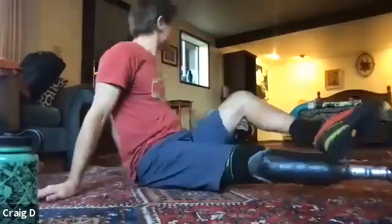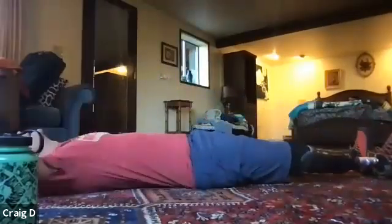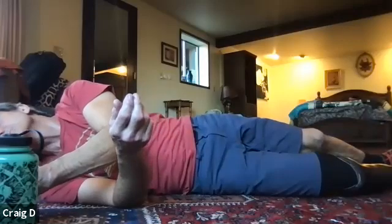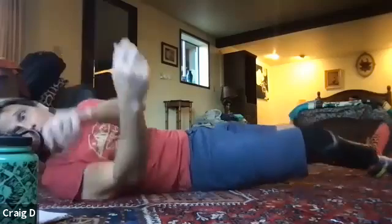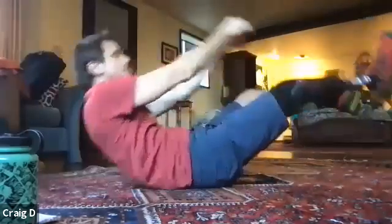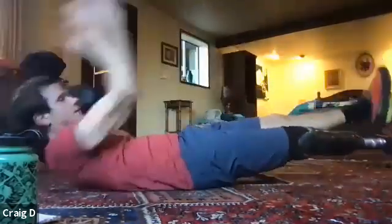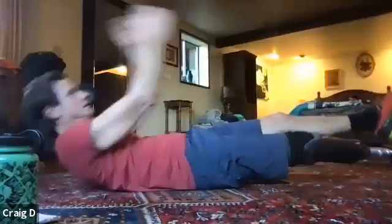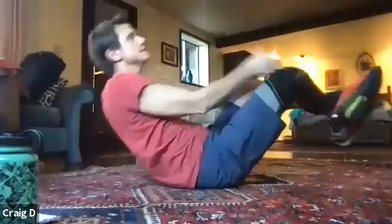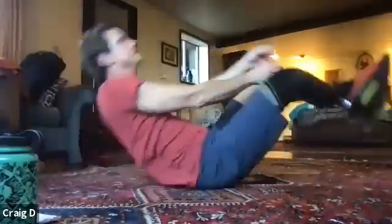Last thing in this rotation — we're going to do block passes. I don't have a block so I'm going to pretend. If you're sitting, you're doing a front crunch, pulsing down to your knees. We're going to do 20 of these. One, two, three, four, five, six, seven, eight, nine, ten — through twenty.